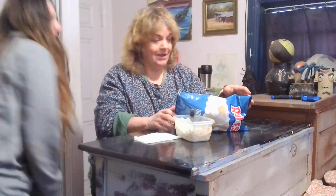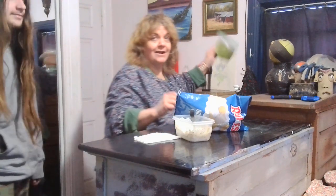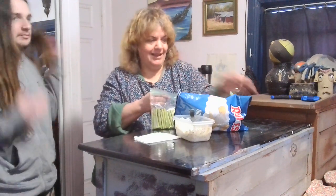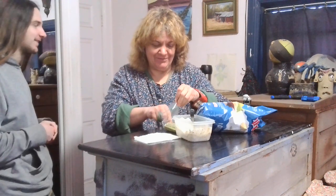Hello, and we have some taste testing today. We have a little asparagus sticks and potato chips and a tester. First off, raw asparagus.